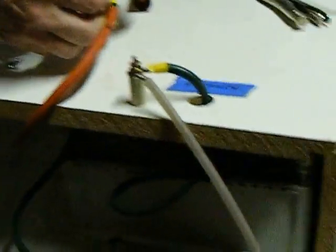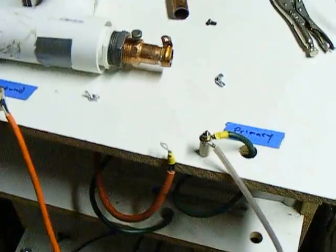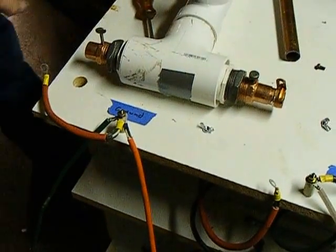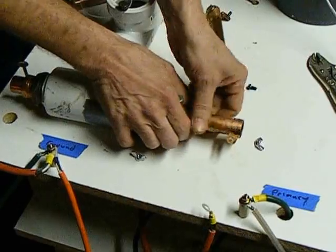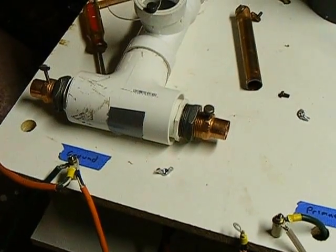Those are all labeled primary and ground — that's where the transformer cables go. This is the ground for the tank circuit. Did you find this idea for the spark gap somewhere? Yeah, it's on the internet.